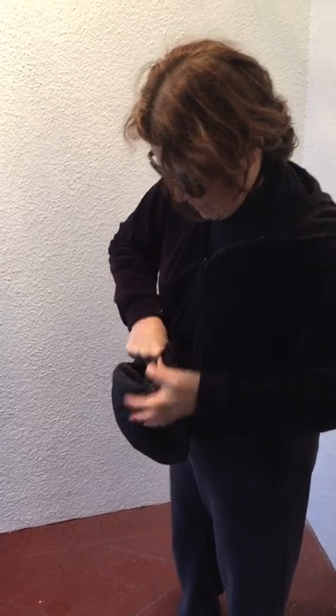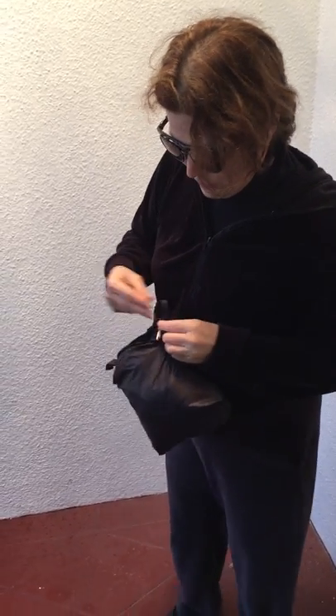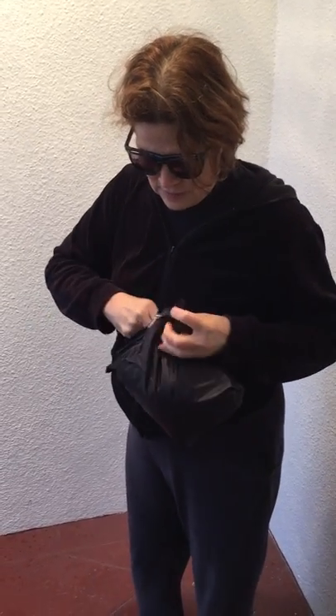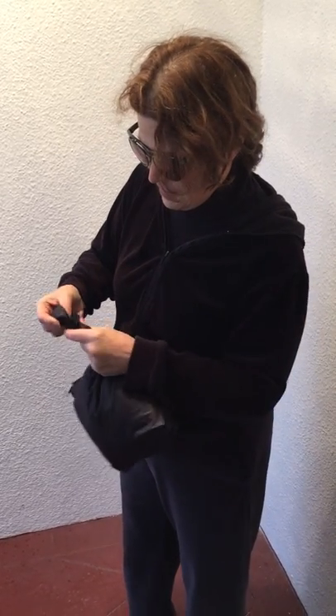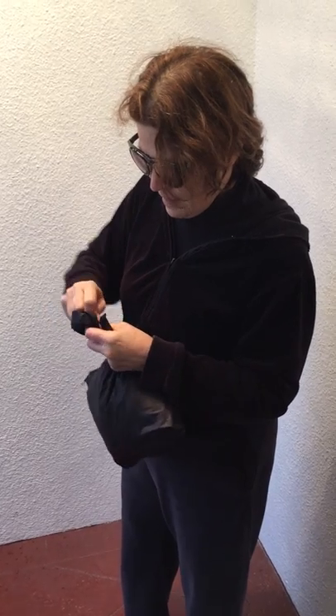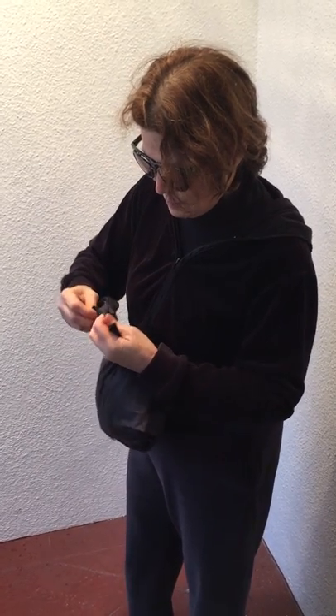You have two little clips on the outside — keep those out. Here's the zipper. Put it back over. Here's your shoulder strap — I snap mine together so it keeps.